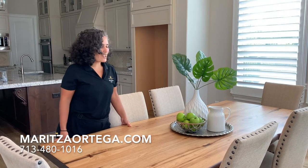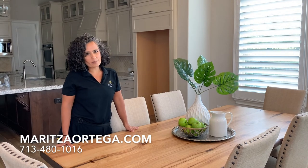Thank you so much for watching. Today we have learned how to create a staging vignette for your dining room table.